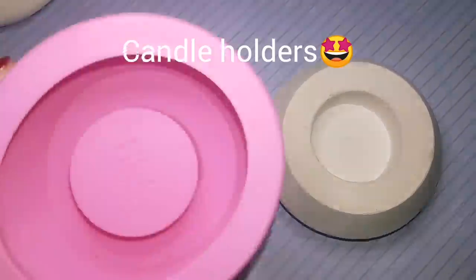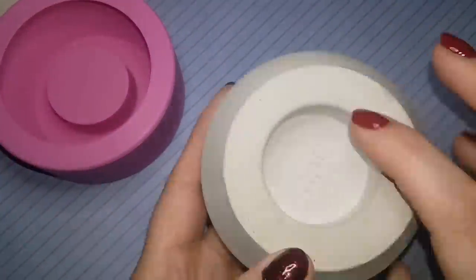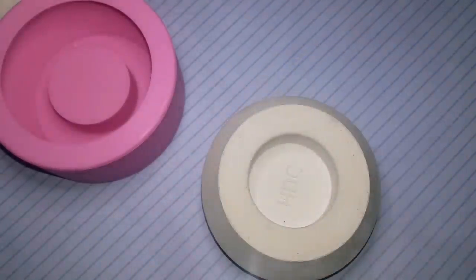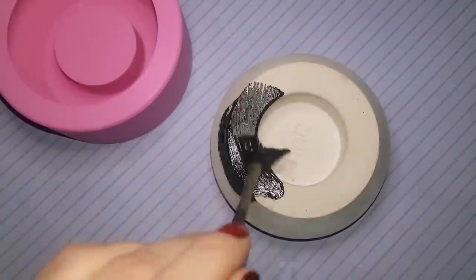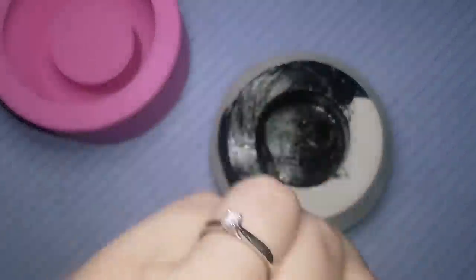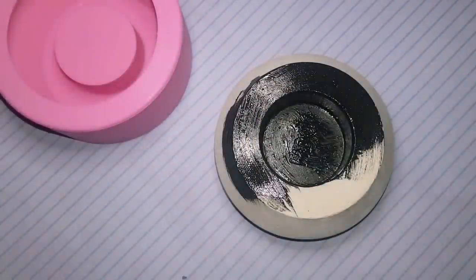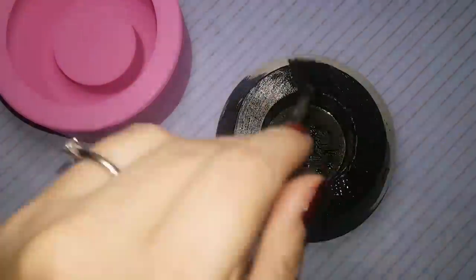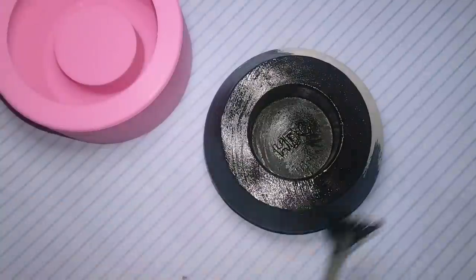Good morning guys. It is super quiet in my house, so I'm doing a tutorial for you. Today we're making candle holders. I'm going to have a little surprise for you at the end, but right now I'm going to help you create a beautiful dotted candle holder using the molds from the Happy Dotting Company on Etsy. You can use my discount code Rachel's Rocks Canada, all capital letters, at Happy Dotting Company on Etsy, and you can receive my 10% discount.